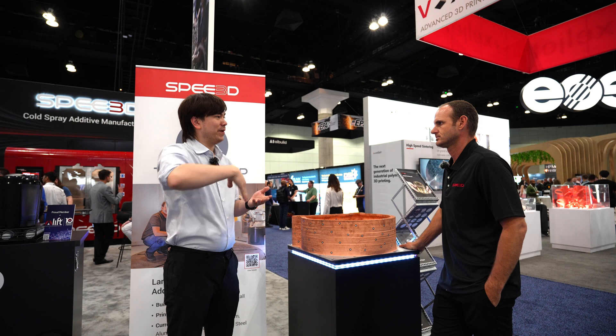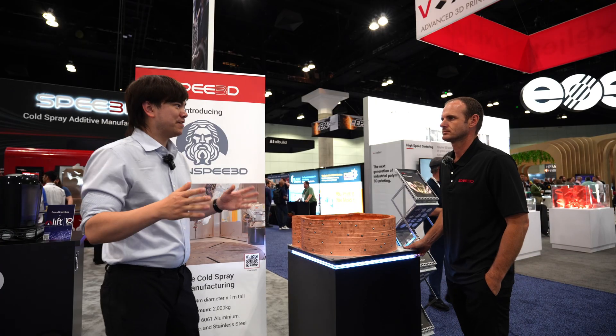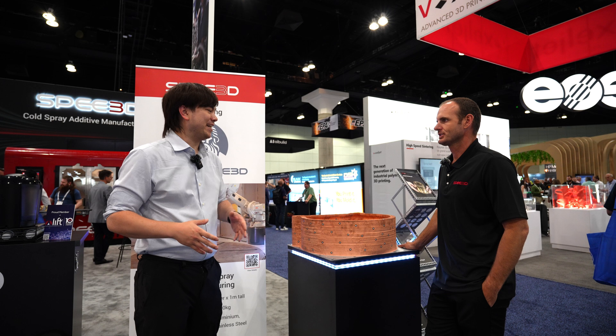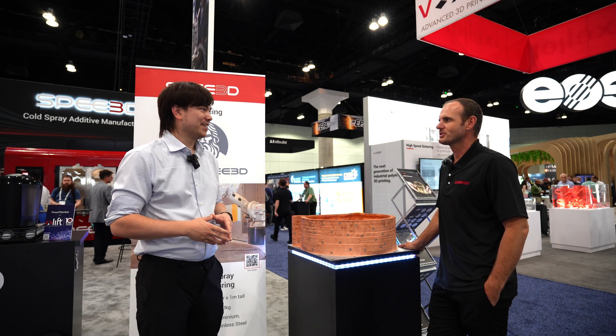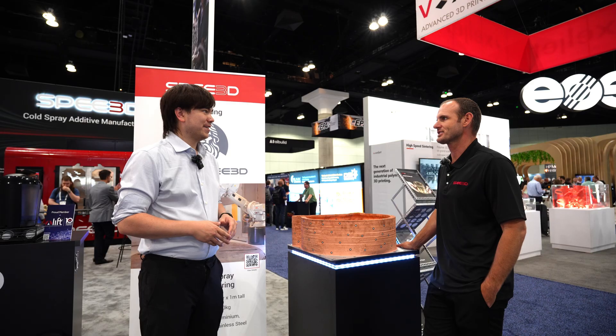The angle that the material is deposited is very important — if you want to learn more about that, check out the previous video I did last year with SPEE3D. Thanks for having me over at the booth again. It's always cool to see the latest advancements in 3D printing technology — you guys have a lot of stuff going on here. Great to see you again, and I'm happy you were able to stop by and see what we've been working on this past year.